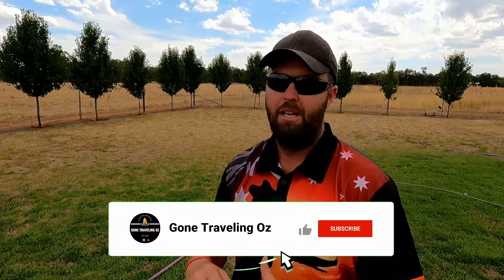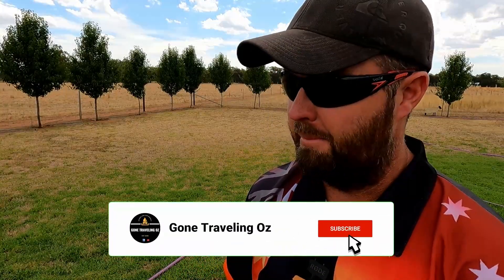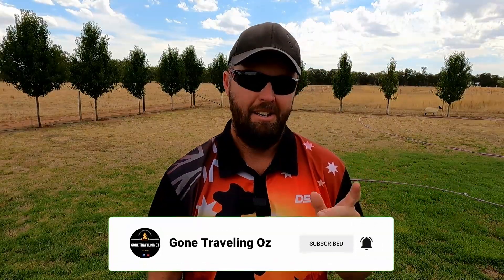G'day guys, welcome back to the channel. So today I've jumped on the bandwagon, I suppose you might as well call it. The last couple of months I've been trying to find alternate ways of getting signal while you're out free camping out in the middle of the bush. So I've jumped on board and went and got the Starlink. I haven't opened it yet — it's in the box just here.